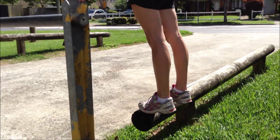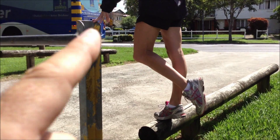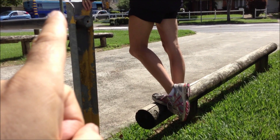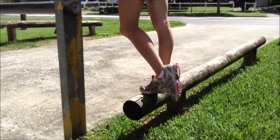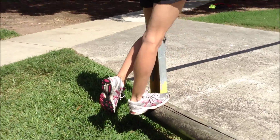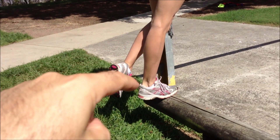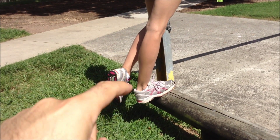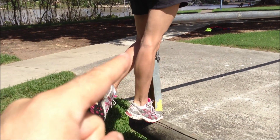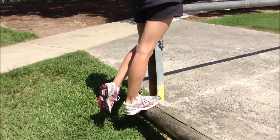Then we'll progress to single leg. You can control how much pressure you put through — if it feels like too much, put more weight through your hand for support. She's going to drop through slowly. Start a bit lighter with this one — three lots of five to begin. She's working all the way through — this is the eccentric phase where we're doing the work. Make sure you're controlling the drop all the way through without letting it fall.